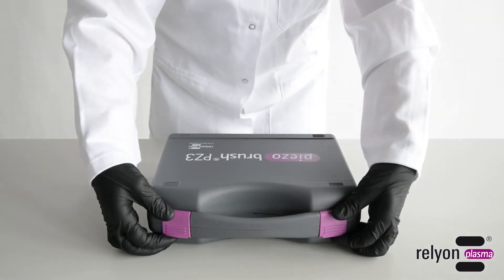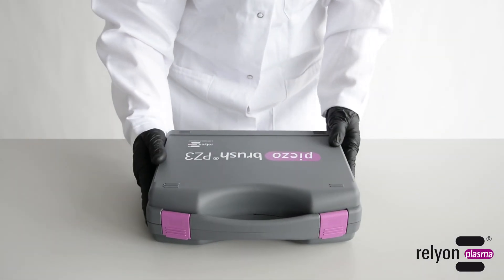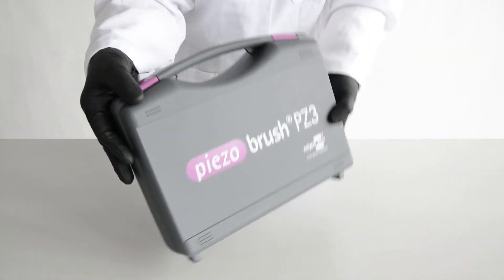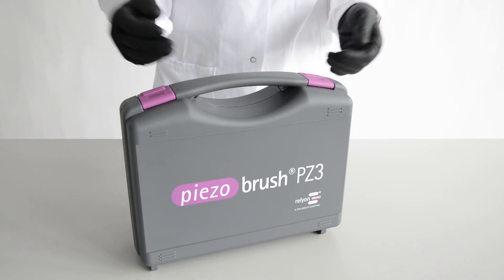The PisoBrush PZ3 gives you all the benefits of a cold atmospheric plasma treatment in a simple, efficient, and cost-effective way.